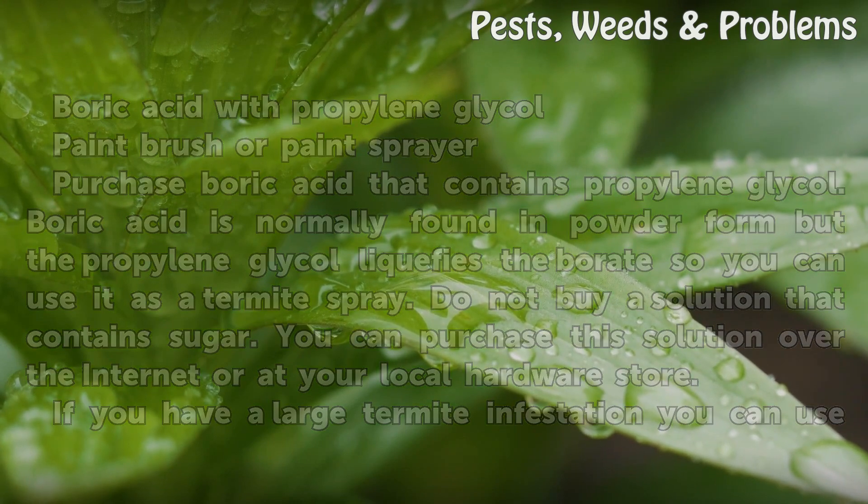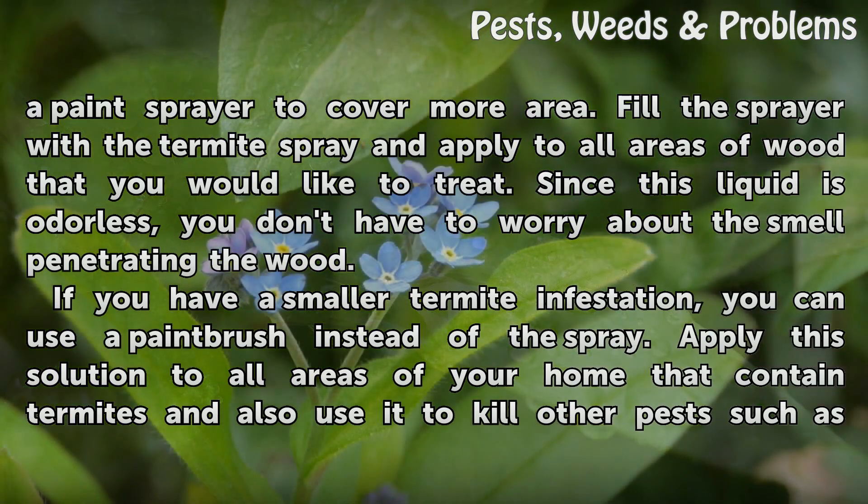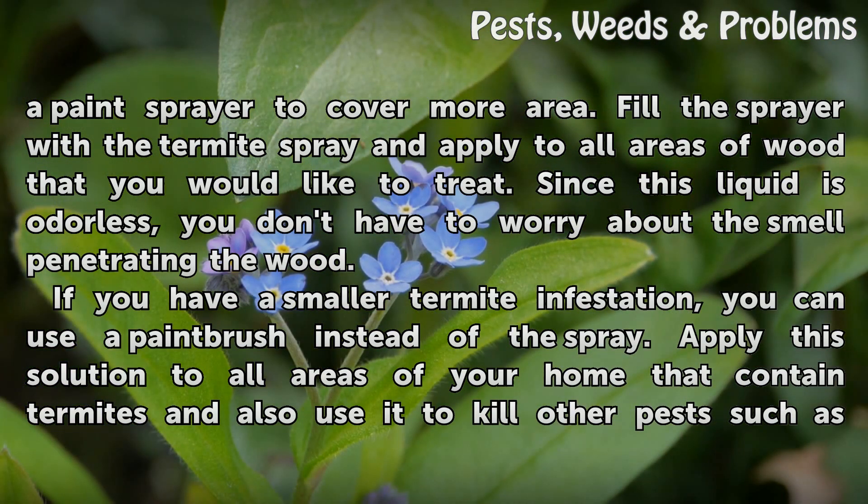If you have a large termite infestation, you can use a paint sprayer to cover more area. Fill the sprayer with the termite spray and apply to all areas of wood that you would like to treat. Since this liquid is odorless, you don't have to worry about the smell penetrating the wood.